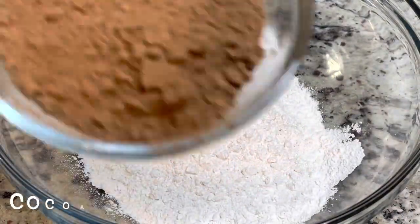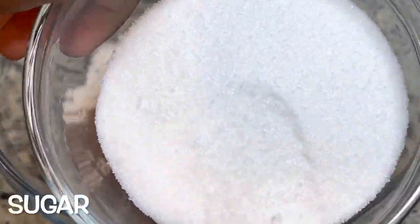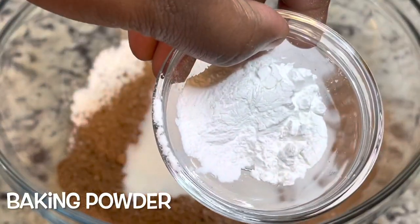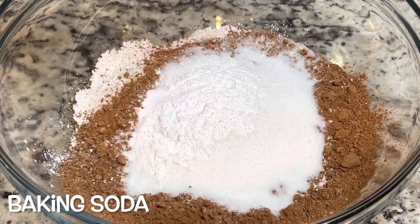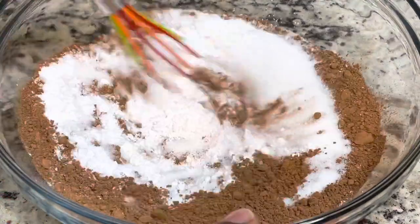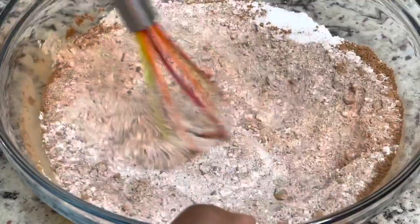I'm starting out with some all-purpose flour, some cocoa powder, some white sugar, some baking powder, and some baking soda. I'm just going to whisk that together.